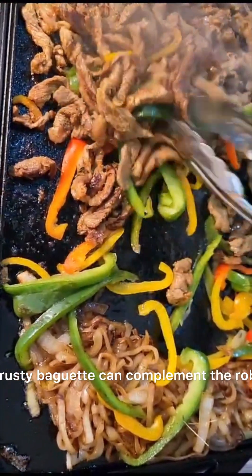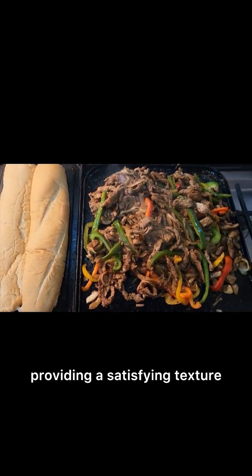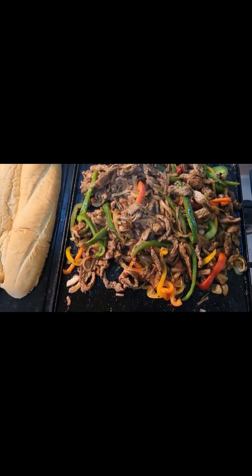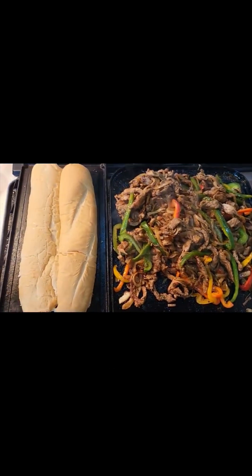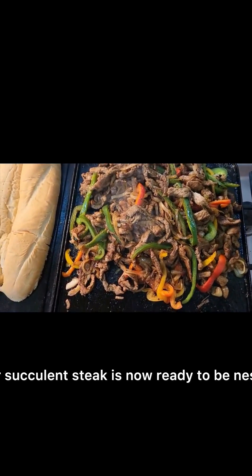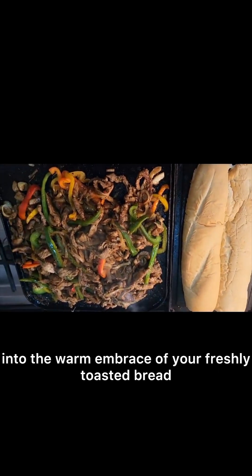A hearty ciabatta or crusty baguette can complement the robust flavors of steak, providing a satisfying texture and taste that enhance the overall sandwich experience. While you're finishing up your steak, butter and toast your bread. Your succulent steak is now ready to be nestled into the warm embrace of your freshly toasted bread.